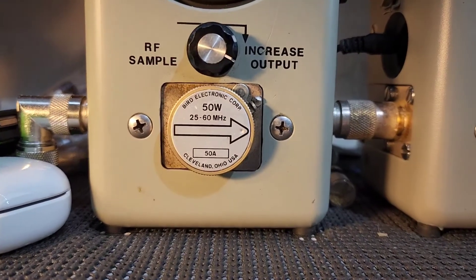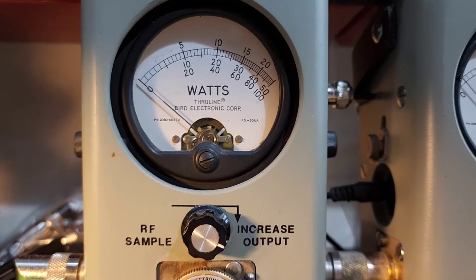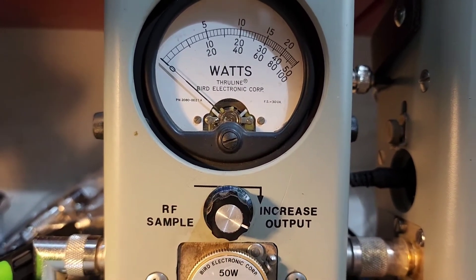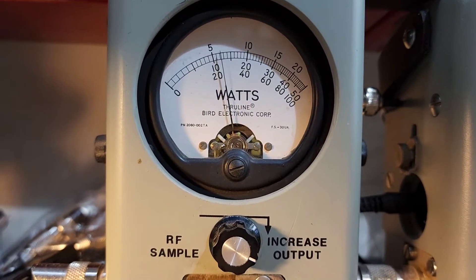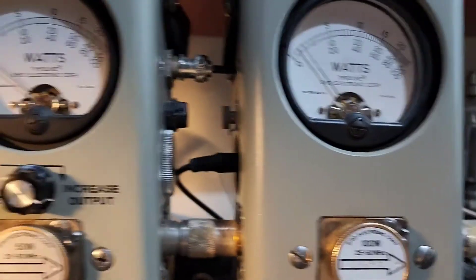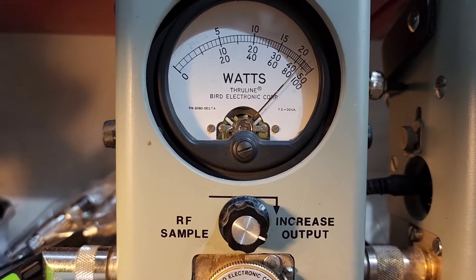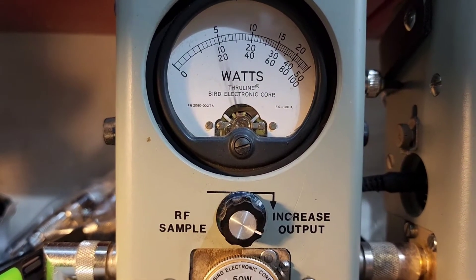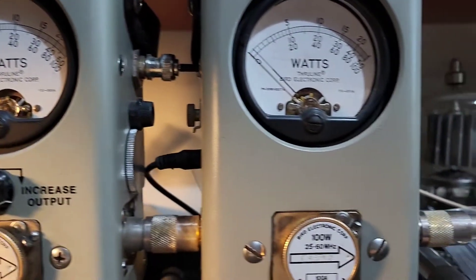Our power all the way down — 50 watt slug, just like the other one — watt and a half. Rolling all the way up — 12 watts. Show your average power swing — keying up — that one went over to about 44 bird average, so about two watts more bird on that one.